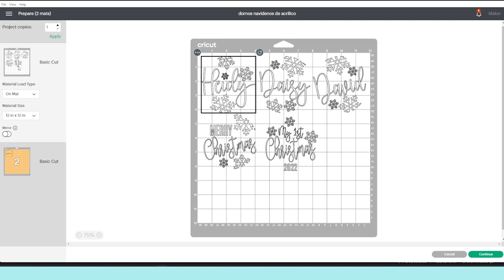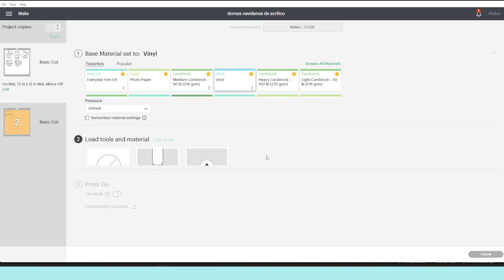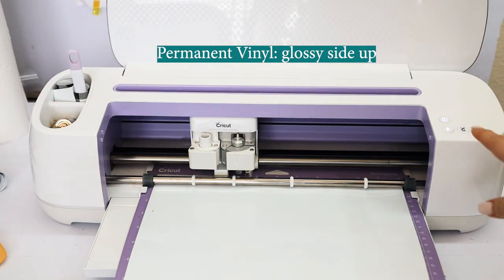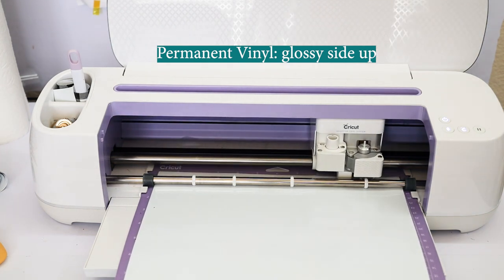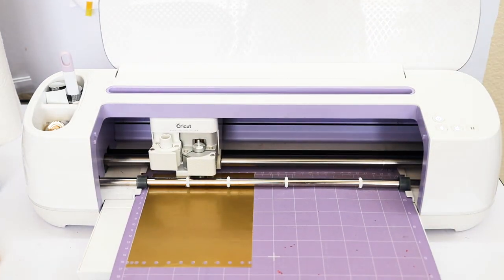Since we're cutting on permanent vinyl, we don't need to mirror the image unless you want to put it on the back of the acrylic. Here we're going to select the material we're going to cut — I'm going to select vinyl. To cut the vinyl I am using my Cricut Maker machine. I'm going to link all of the supplies and equipment used in this tutorial in the video description down below.